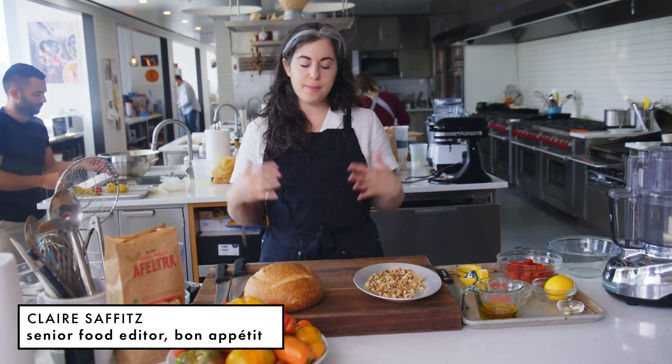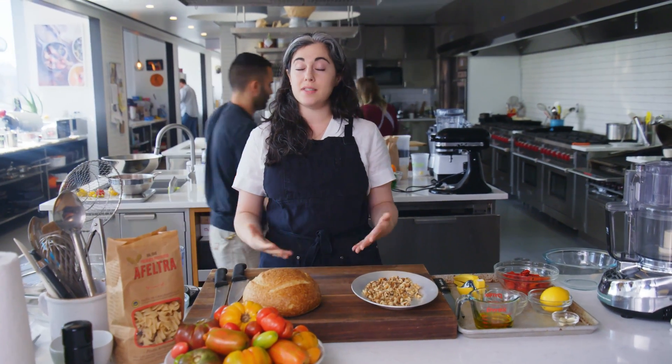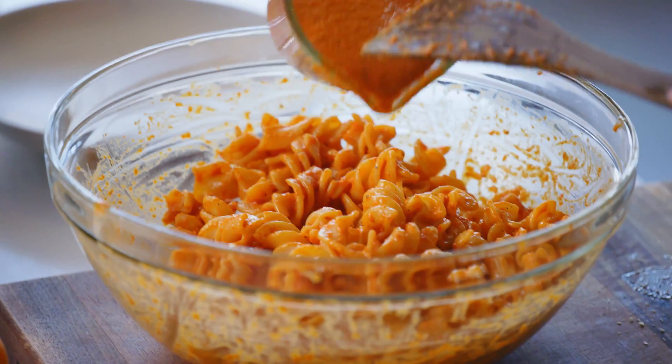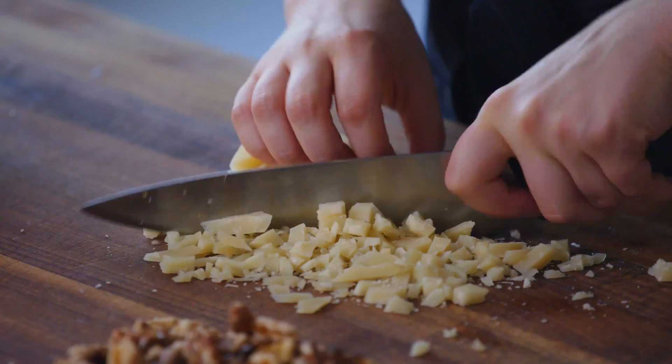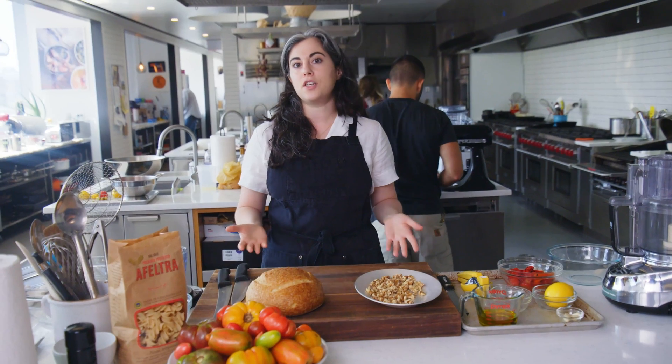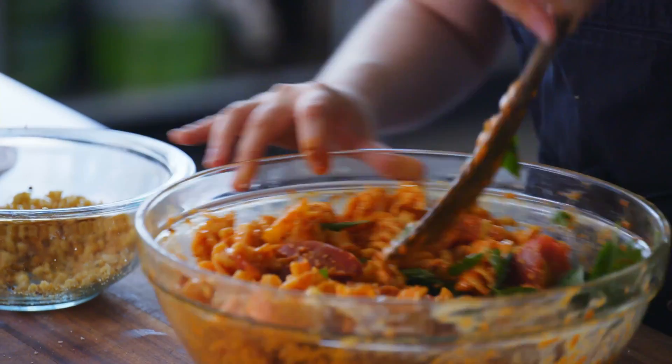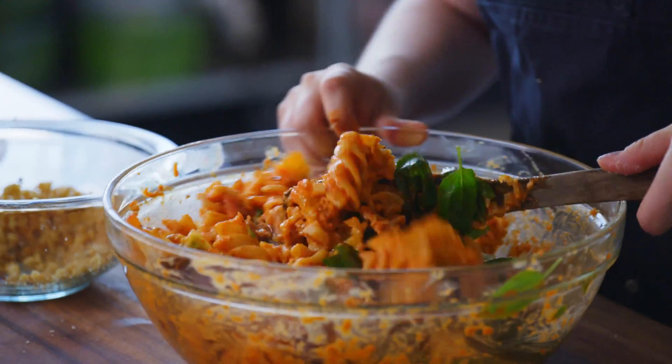It's peak tomato season right now, so I'm going to show you a recipe for romesco pasta salad that uses some great farmer's market tomatoes. It has a really tangy dressing, some basil, some parm, and it's a really wonderful make-ahead dish for all of your summer potlucks and picnics. This recipe has a couple of different components that all come together at the end, and it's really about a textural contrast with the pasta and this tangy romesco-inspired dressing,